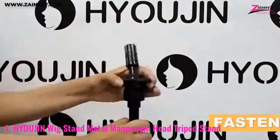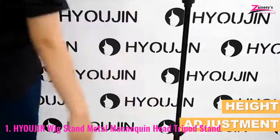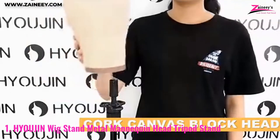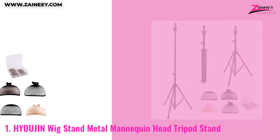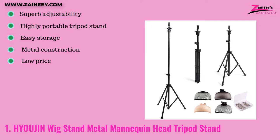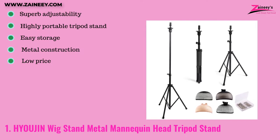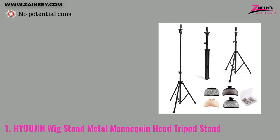There are two places where the height may be changed, and each one is fastened and locked into place with ease. It's foldable and compact, and there will be a bag to store items. The pros are: superb adjustability, highly portable, easy storage, metal construction, and low price. The cons are: no potential cons.